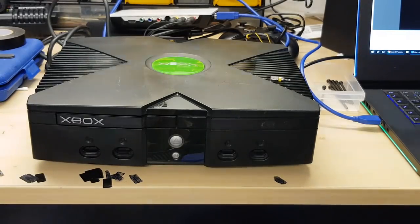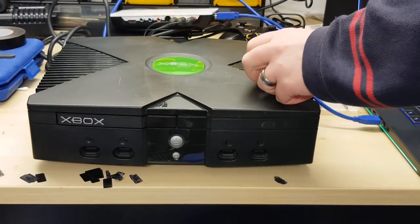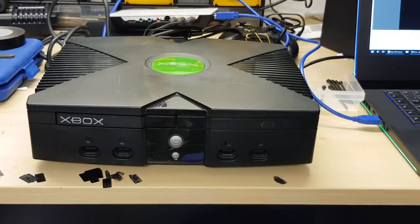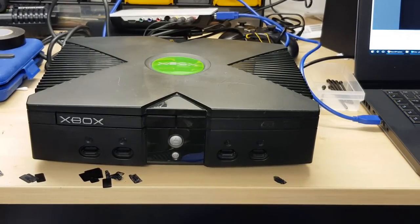Hello ladies and gentlemen and welcome to today's video. Today we're going to be taking a look at upgrading the hard disk drive inside this original Xbox — which I keep wanting to call the Xbox One, thank you very much Microsoft for confusing my already frankly frazzled brain. So what we need to do today is get the original hard disk drive out and put a new one in.